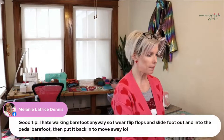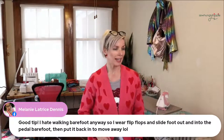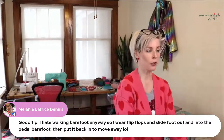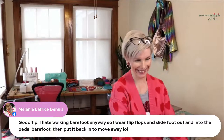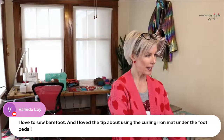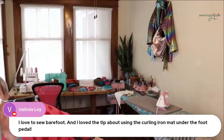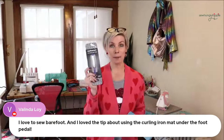Melanie says, good tip — she wears flip-flops and slides her foot out onto the pedal. I love to sew barefoot, and I love the tip about using a curling iron mat under the pedal.